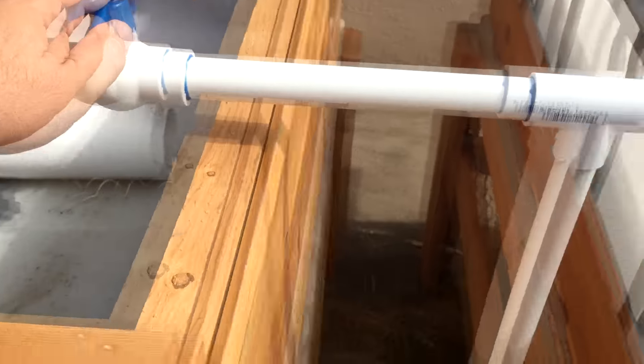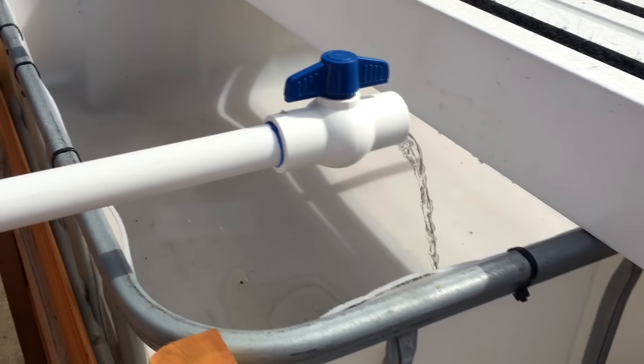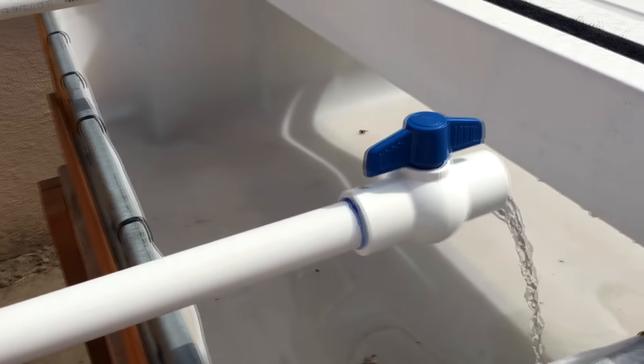I put ball valves on either end of this. I'm going to open both valves — bear with me. The pump, I don't think it can handle all these beds. Okay, that's the flow I'm getting out of it, and it did not cut the flow of the other one, so that's good.